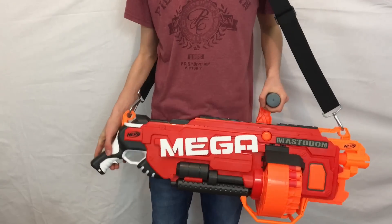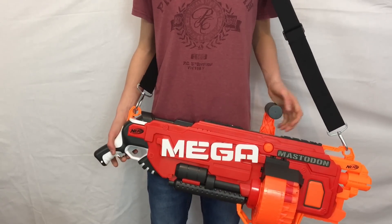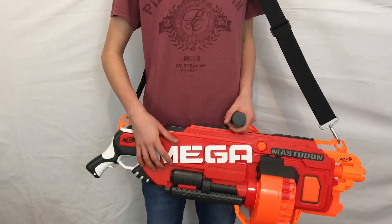Now to the cons. Even for a grey triggered Mega Blaster, the range is not that nice. I own a grey triggered Magnus, Centurion, and Double Breach and they all get better range than this.